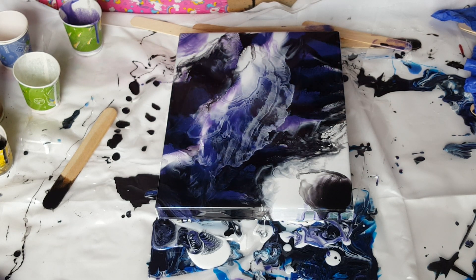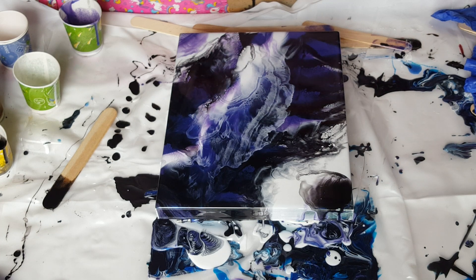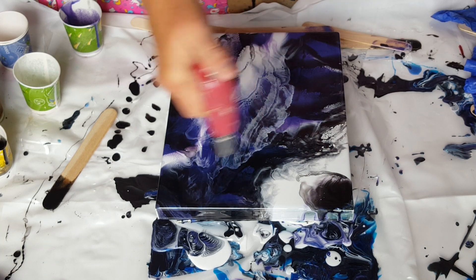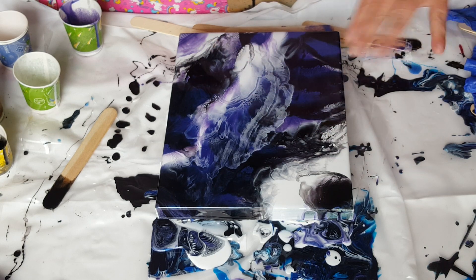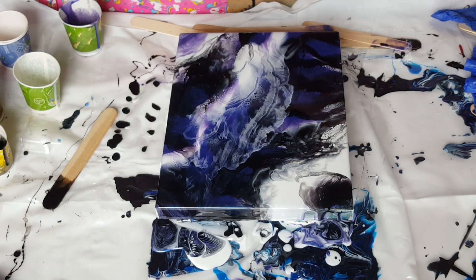And then you just let it sit. You let it sit, you torch it, you let it sit, do its thing, and all these little cells are popping up all over the place. Now granted, these are not going to be big cells because this is a small canvas. But if I have room to blow this way out, they would be all over the place. I will show you what it looks like when you do have room, like a bigger canvas.